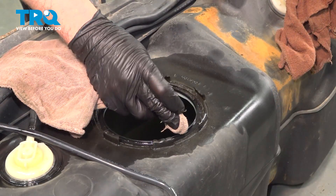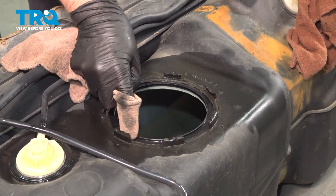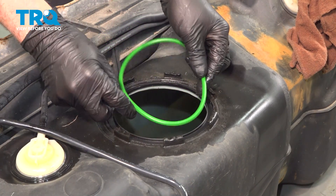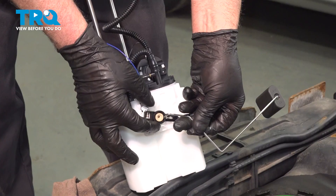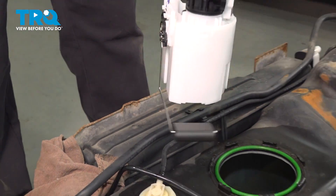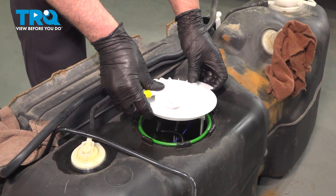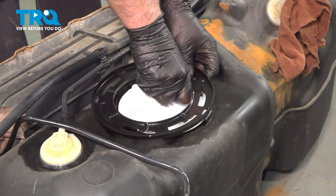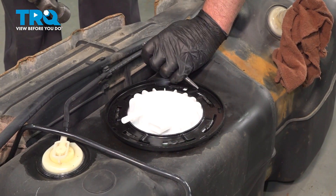Pull the seal off. Wipe this area, make sure there's no dirt in there. Try not to drop anything in the tank. Take the new seal, line that up. Lock that in place and slide that in. Push that down. Take the lock ring, slide that in place. And using the tool or a punch, we'll just punch it back and tighten it down.